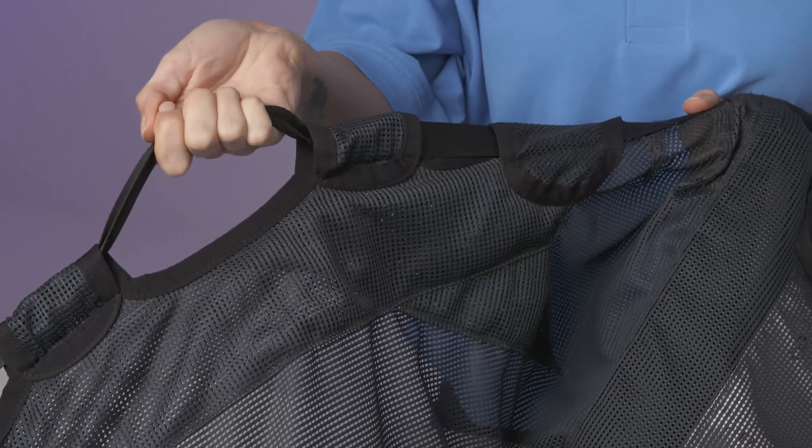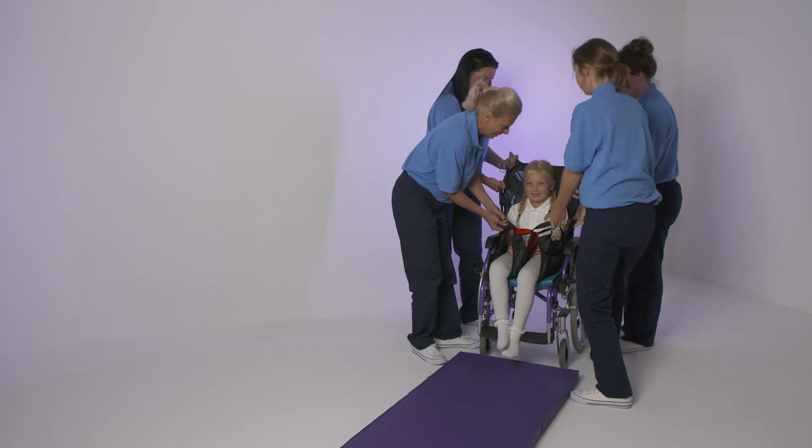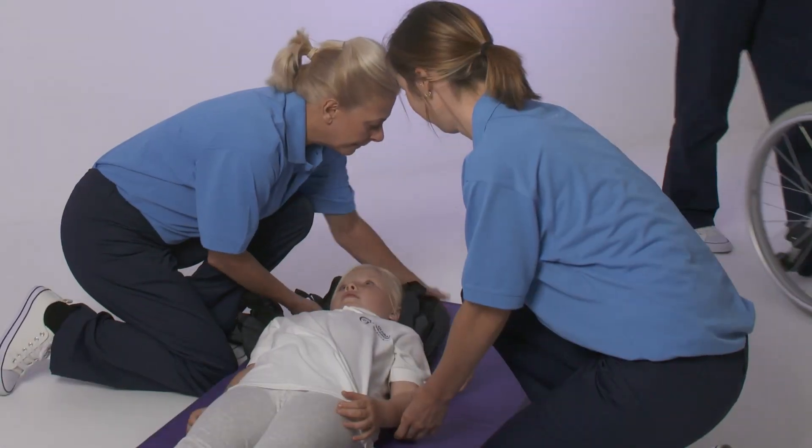Strategically placed handles are located to ensure the sling is easy to use as a two-person or four-person manual transfer aid, creating a safe and comfortable transfer for all involved.